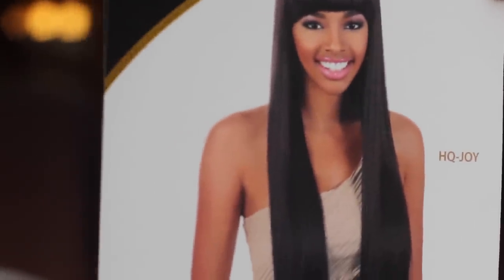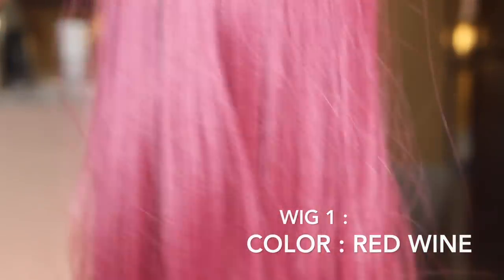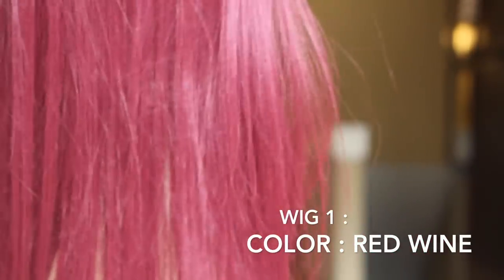All items shown in this video can be purchased at elevatstyles.com. I will be reviewing one wig in two different colors. The first wig that I have on is in red wine.